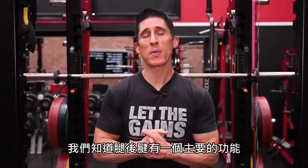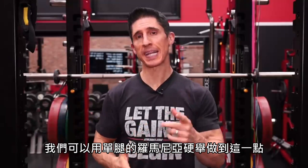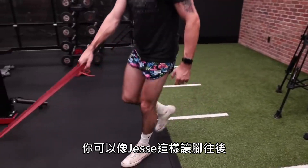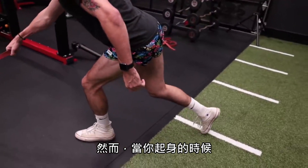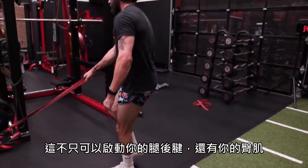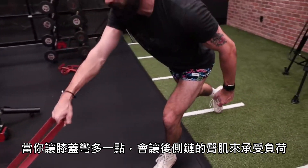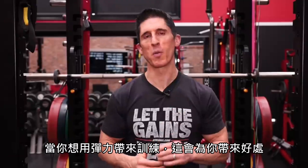One of the main functions of the hamstrings is not just to bend the knee but also to assist in hip extension, and we can get that with the single-leg RDL performed with a band. I'm not overly concerned about balance here, so it's okay as Jesse's doing to put your foot back behind you as a kickstand for balance control. As you drive to the top, drive your butt forward against the resistance of the band, which activates not just your hamstrings but your glutes as well. Keeping your knee straighter will shift the load primarily to the hamstrings; allowing the knee to bend a bit more shifts the load to the glutes. Either way, it's a great posterior chain exercise with bands.